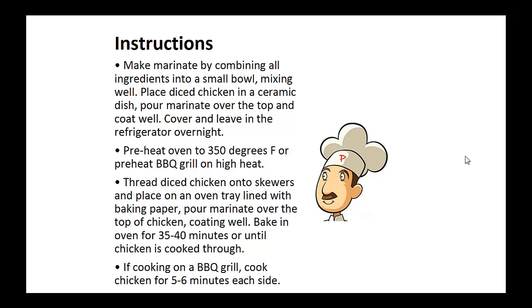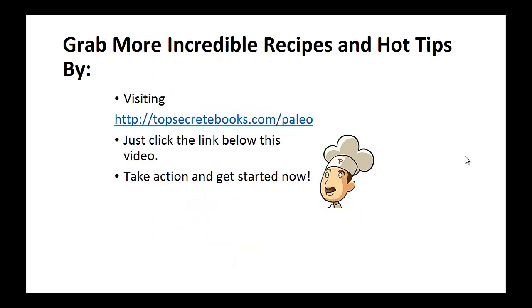Now bake in the oven for 35 to 40 minutes until the chicken is cooked. If you're using the barbecue grill, cook chicken for five to six minutes on each side. And that's the recipe of the day. If you enjoyed this video, then like the video and subscribe to my channel. If you'd like to learn more about the paleo diet so you can experience improved sugar control and weight loss, then click the link below the video, take action and go check it out.